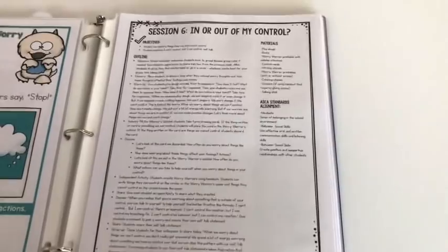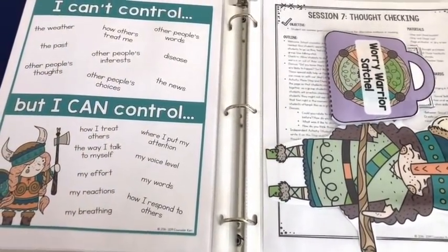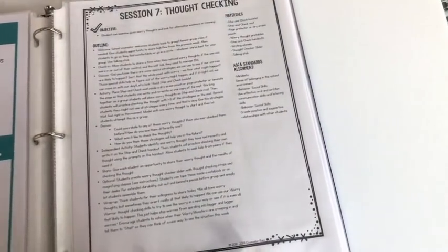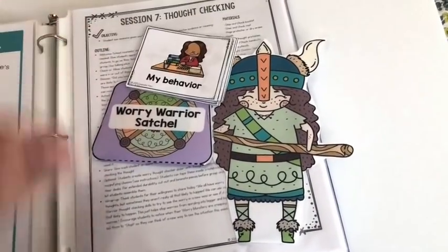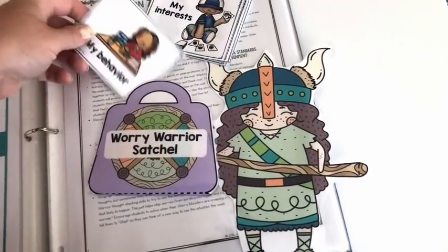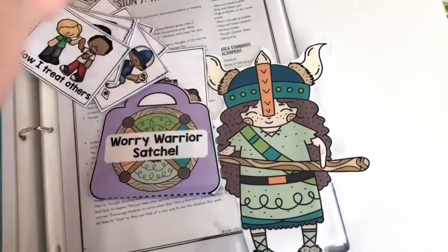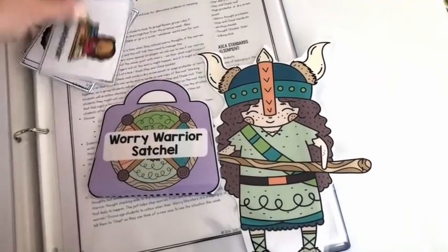Session six is 'In or Out of My Control.' There's a visual for self-talk: 'I can't control this, but I can control that.' Students have a worry warrior figure with a satchel foldable. They sort cards — deciding if things like 'my behavior' or 'other people's feelings' go in the satchel or not. If you have extra time, you can hide the cards around the room and make it a scavenger hunt.